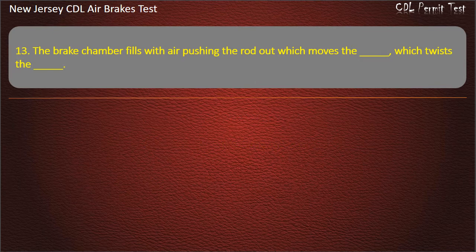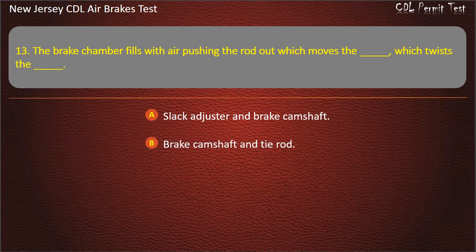Question 13. The brake chamber fills with air pushing the rod out which moves the, which twists the: Slack adjuster and brake camshaft; Brake camshaft and tire rod; Slack adjuster and tire rod.